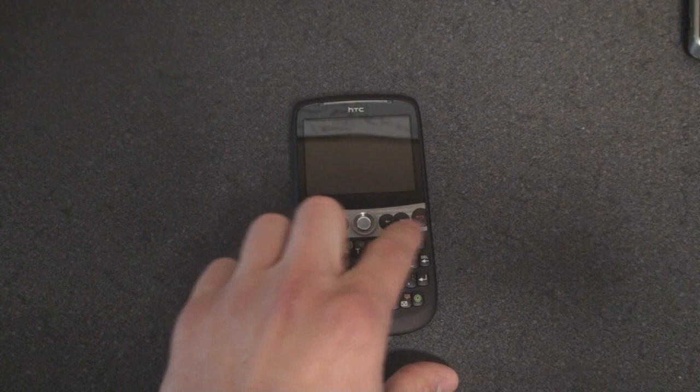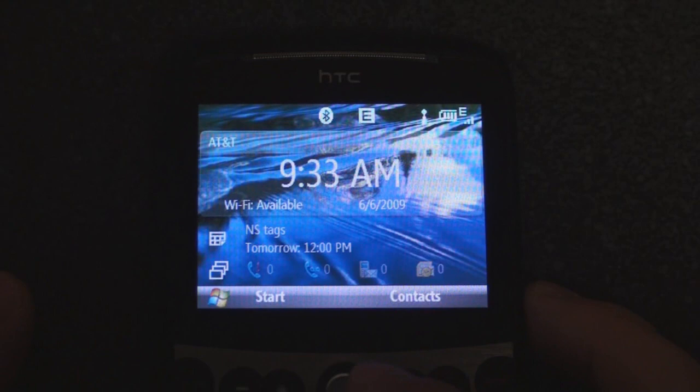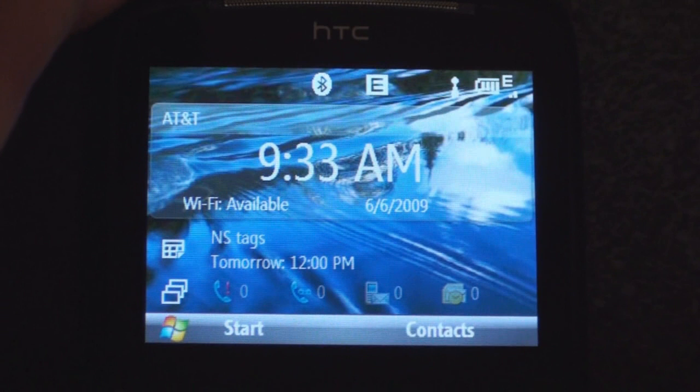Let's go through the software — I'm going to zoom in on the screen. Right now I have the device locked, so I'll hit the unlock sequence. In terms of software, there's pretty much standard fare on the Snap. There have been a few customizations made by HTC — for example, the volume UI comes right from the HTC Touch Pro and the newer HTC touchscreen devices.